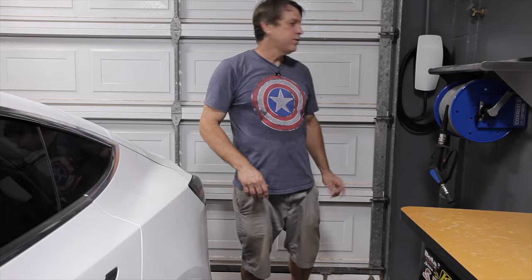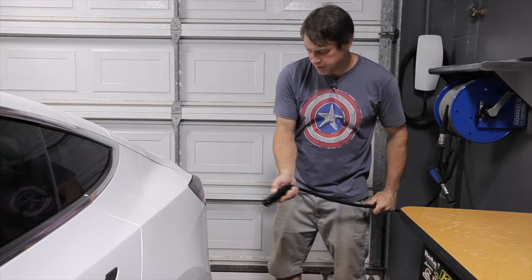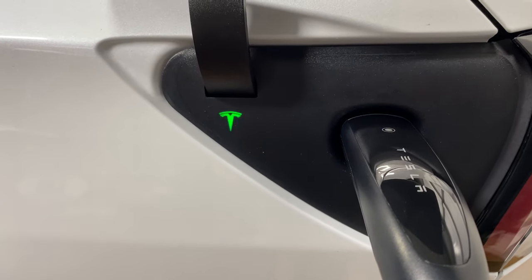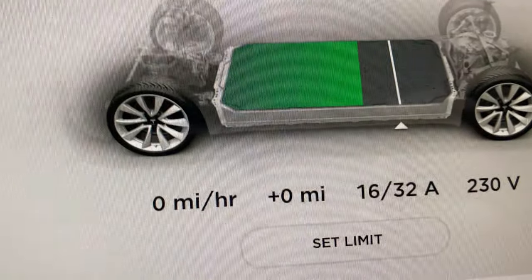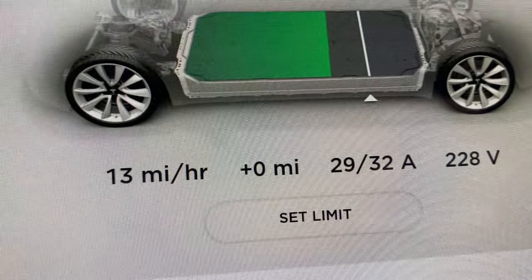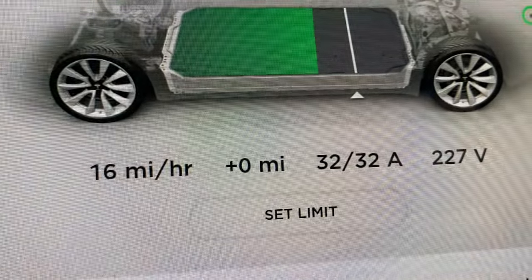We got everything configured and it's all looking great. Let's plug this thing in and see what it'll do. Just press the button on the handle, the door opens, and there it is — fully functioning, working awesome. When I go into the car, the amperage slowly spools up and does make it to 32 amps. The miles-per-hour never makes it up to the 30-plus I know it will, but that's because my car is almost charged to its set point. When the battery is more empty it will charge at 30-plus miles per hour.